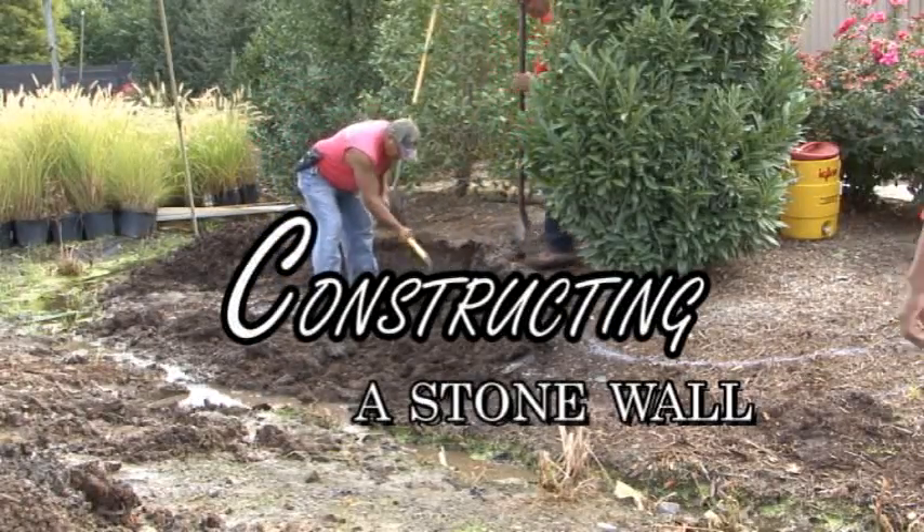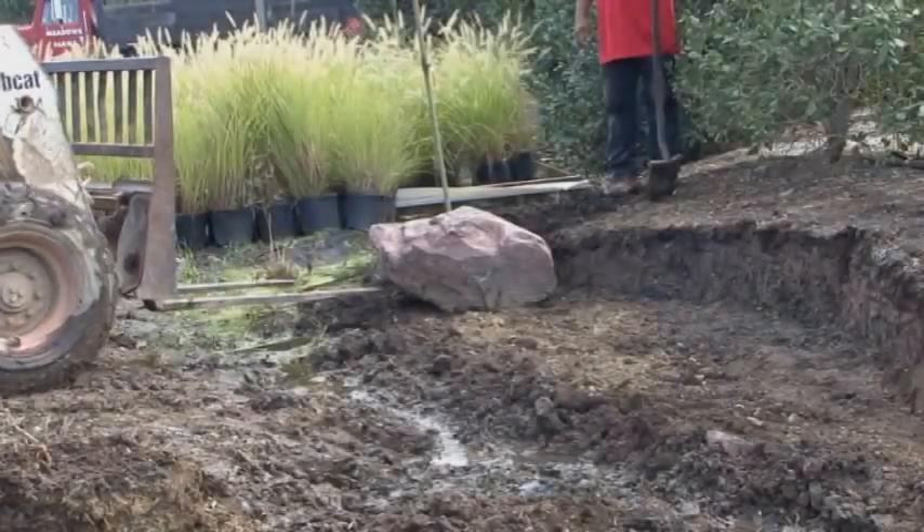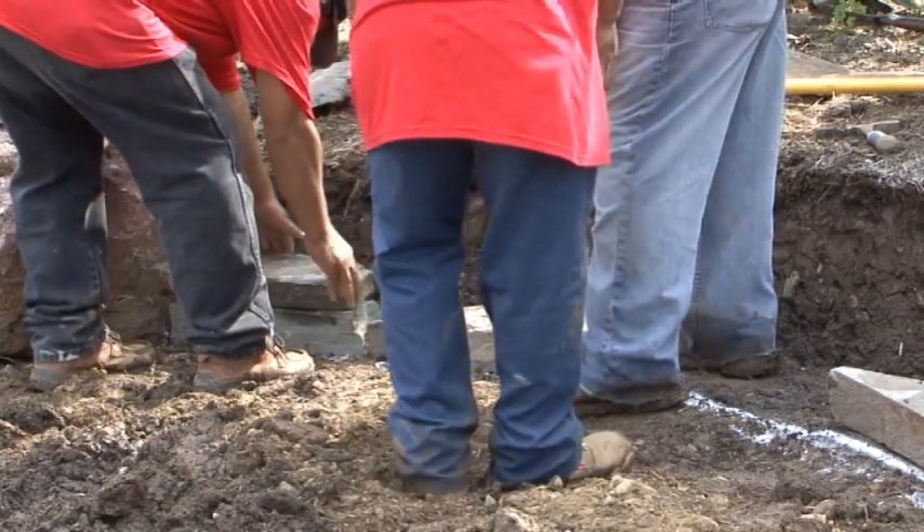Today we will be constructing a dry stacked rock wall. The first step is to excavate a level base for the bottom course of stone. We begin laying the base course with large stable stones.